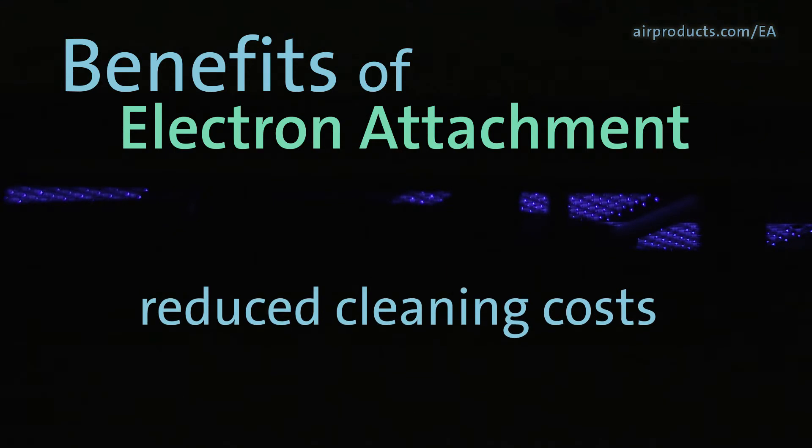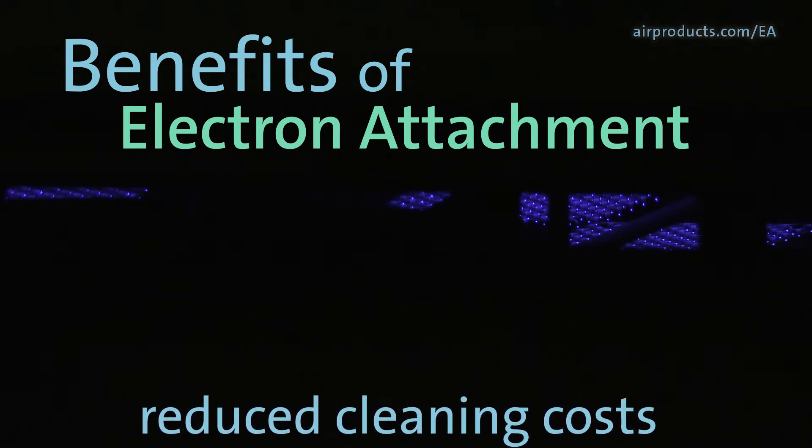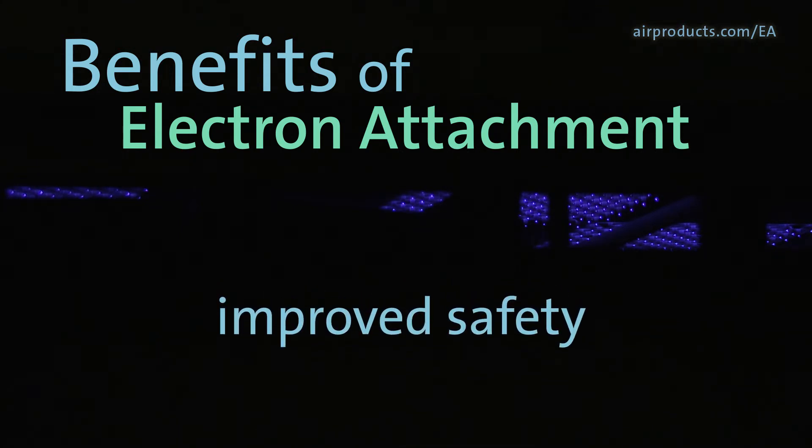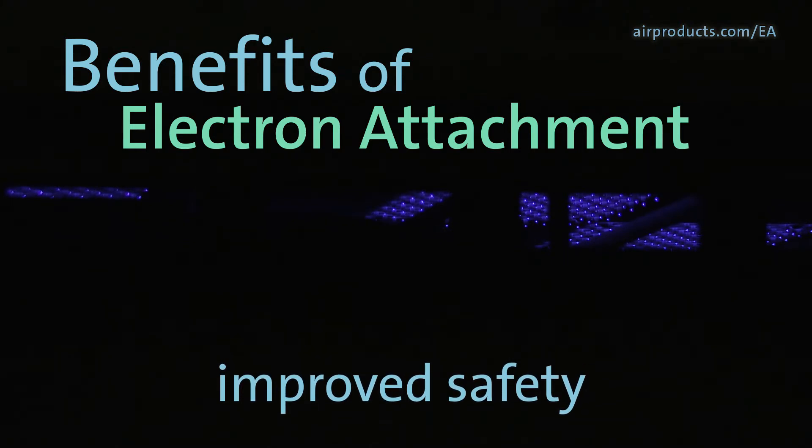This allows you to reduce your costs associated with cleaning equipment, cleaning solution, and flux. By eliminating flux exposure and using a non-toxic and non-flammable gas mixture, EA helps to improve your safety.